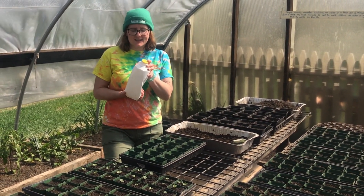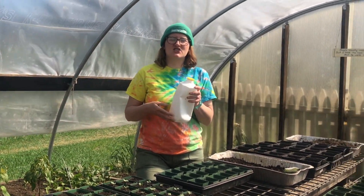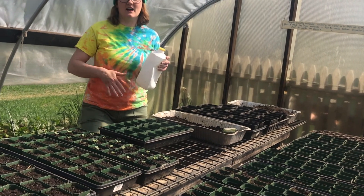We use these old milk jugs — we poke tiny holes in them. That allows us to have a much softer watering for our young plants.